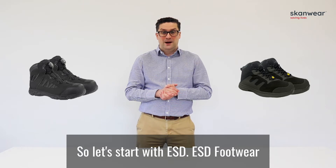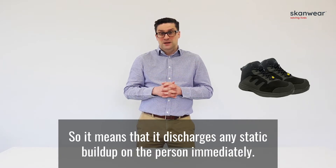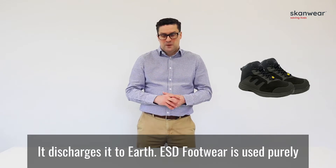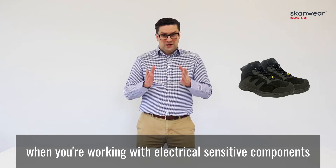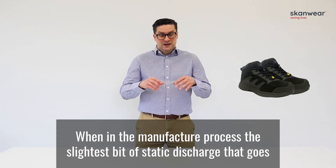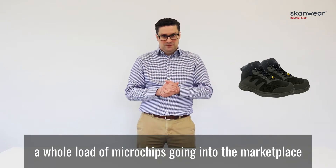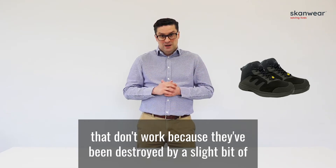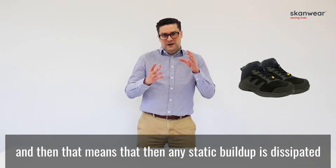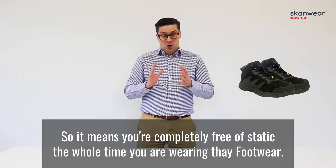ESD footwear, as you'll see here, comes with an ESD symbol and is designed for electrostatic discharge — it discharges any static build-up on the person immediately to earth. ESD footwear is used purely when you're working with electrically sensitive components such as microchips or electronic devices like mobile phones. During manufacture, the slightest static discharge going into the component can ruin it completely. Any static build-up is dissipated straight through the footwear into the floor, keeping you completely free of static.